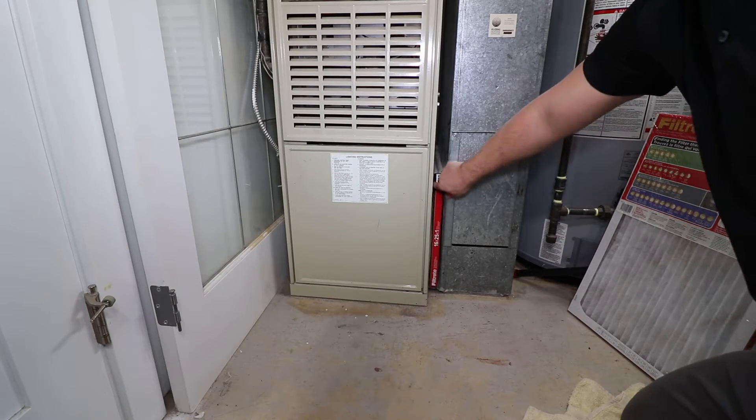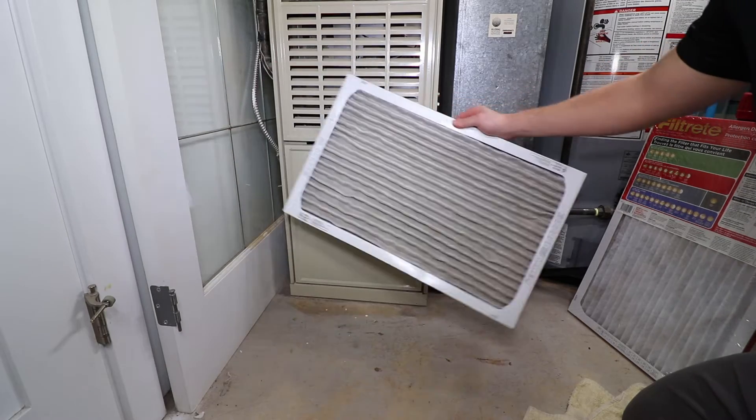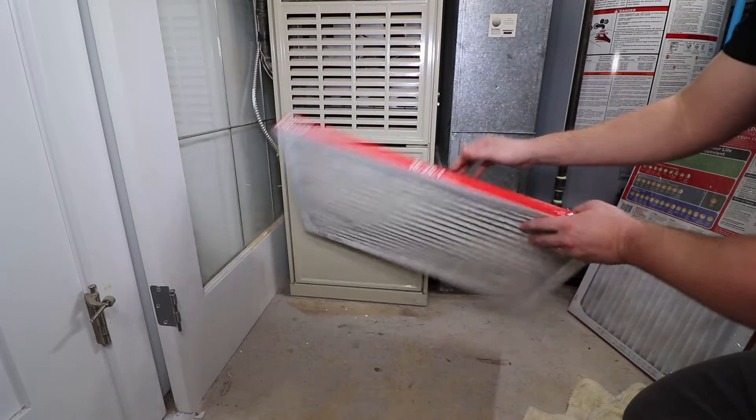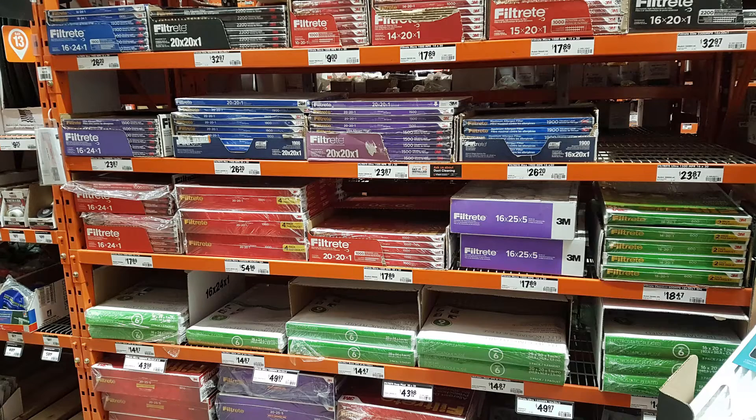The most important and easiest task to keep the furnace running properly and prolong the life of its components is replacing the filter. There is no correct answer on how often to replace the filter, but it should be determined by visual inspection at least once a month. Lifespan of the filter greatly differs from factors such as shedding pets, dusty climates, and the amount of time the blower fan is being run.